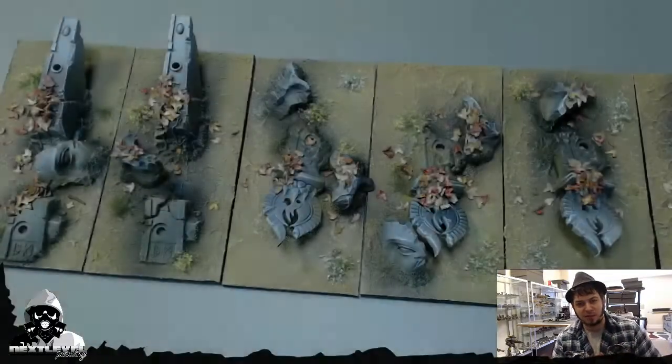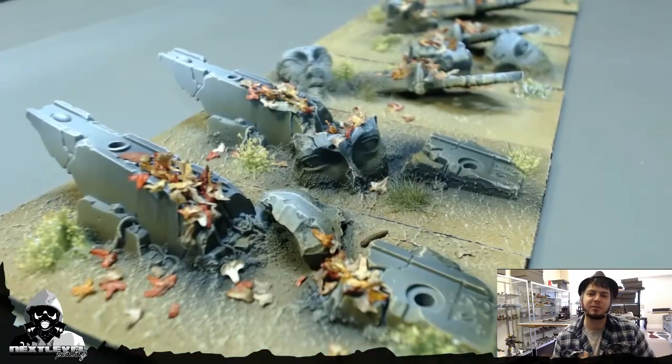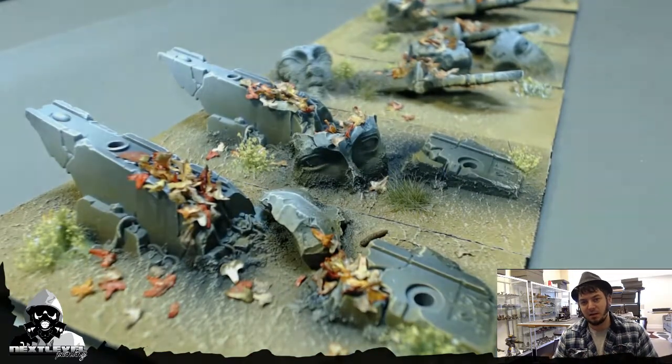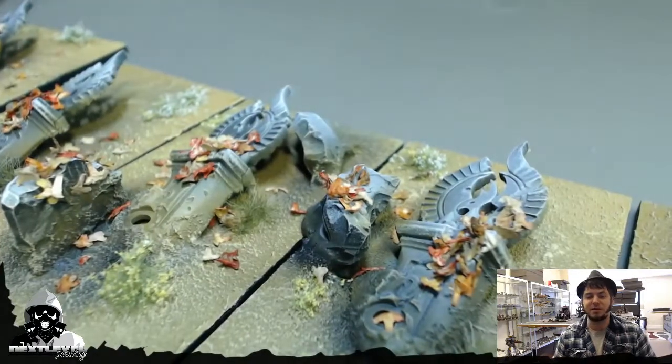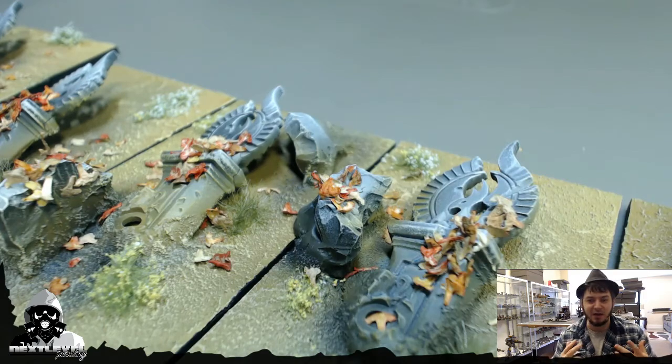Yo dawg, Kenny Boucher here from Next Level Painting. We have a sweet little intro here for you today — it is about bases. Bases are near and dear to me. If the eye is the window to the soul, bases are the window to chaos.